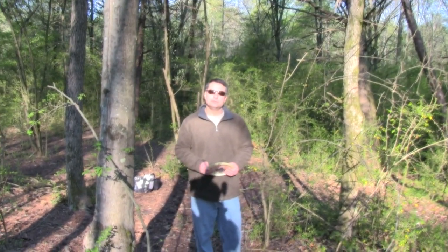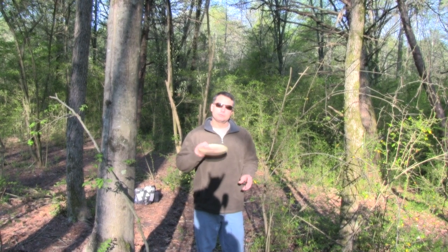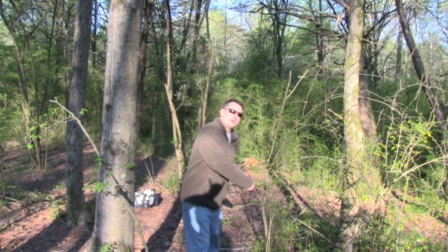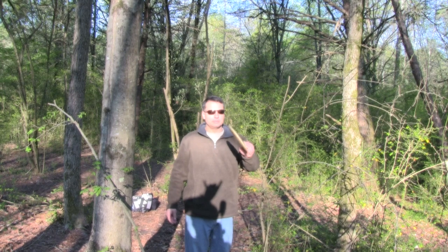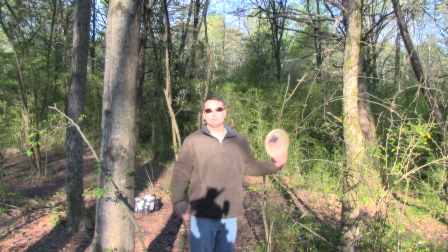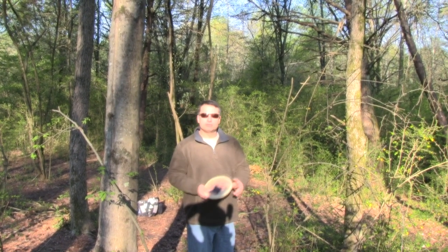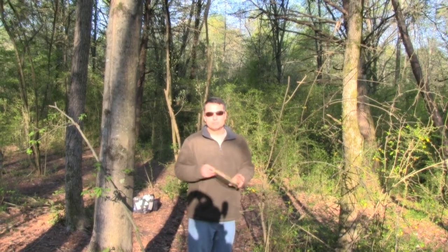Another trick you can do is with the Whippet. The Whippet is an interesting disc when you throw it right. If you throw it on a hard angle and hit the ground about like this, it will turn hard left and skip at a right angle — or sometimes even more — and come back a little bit. I've never seen a disc that will go as hard left as this particular disc.